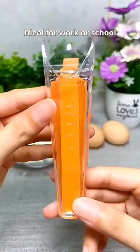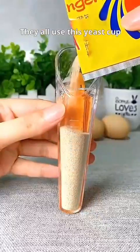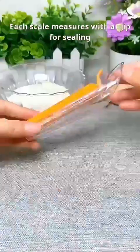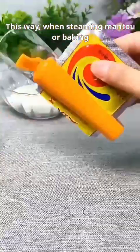No wonder the bread in dessert shops tastes so good — they all use this yeast cup. Each scale measures with a clip for sealing. This way, when steaming mantou or baking, no need to worry about yeast measurement.